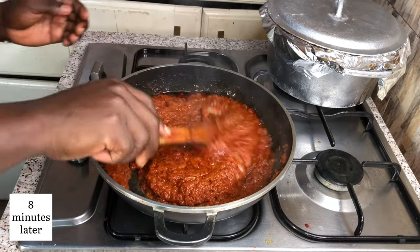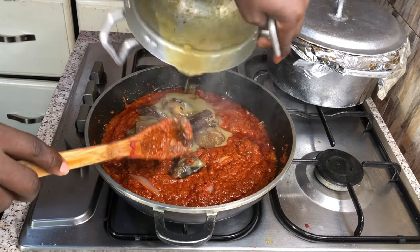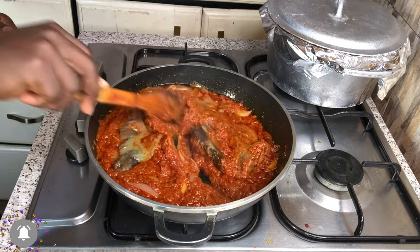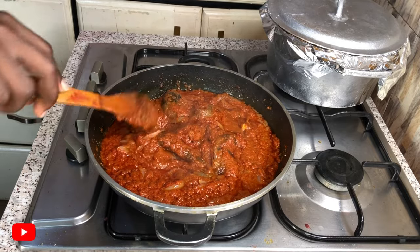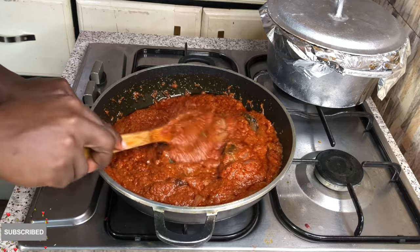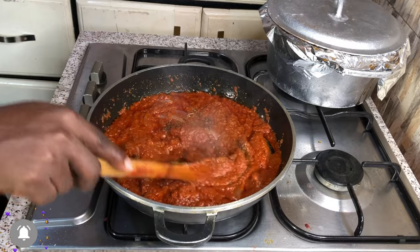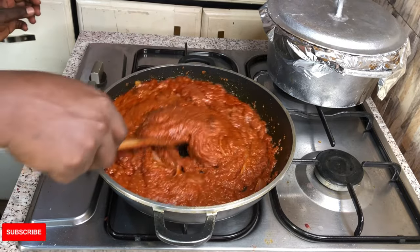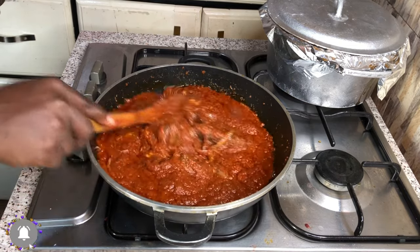After giving it a good stir, I will be adding my steamed or cooked wele — that is cow skin — to my stew, together with the stock. This is going to give it a very nice taste. Please take note: if your stock is not nice, then obviously your stew won't taste nice. Give it a good stir, add your seasoning cube of choice, then add my all-natural spice blend. Give it a good stir, cover it and allow it to cook until it's ready. Don't forget to taste to check the salt contents of your stew.